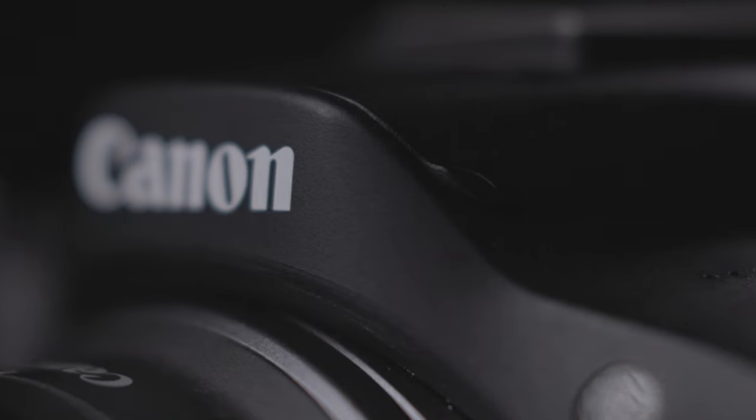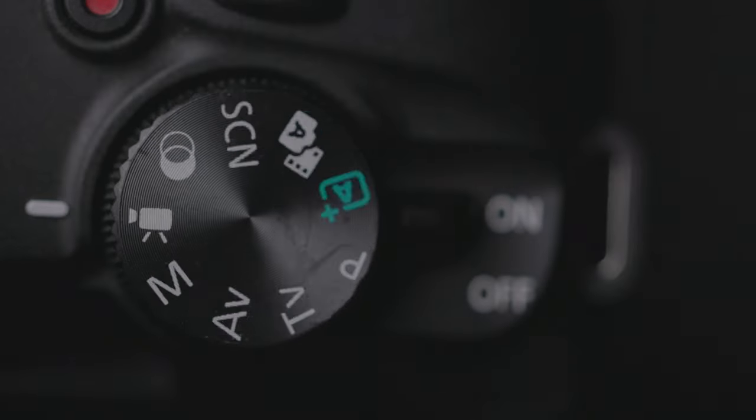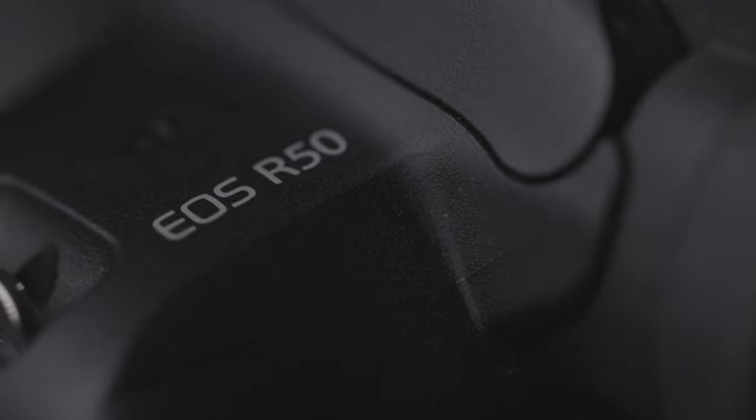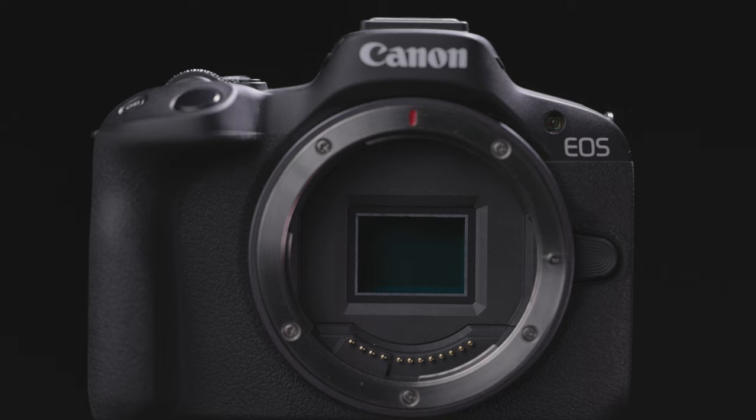Introducing the brand new Canon EOS R50. This is a Canon EOS M50 Mark II upgraded version, now with RF mount. This is a camera for advanced beginners.